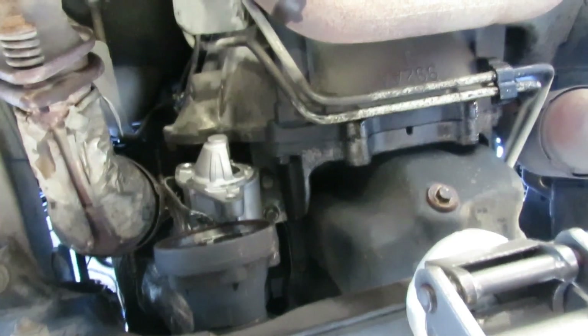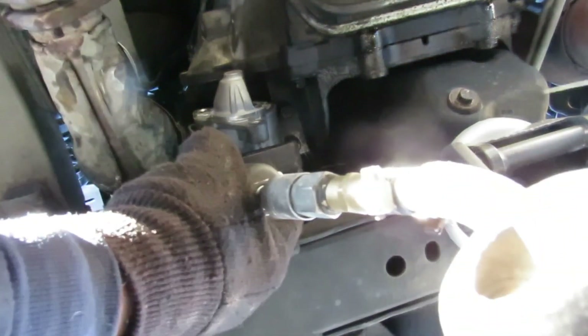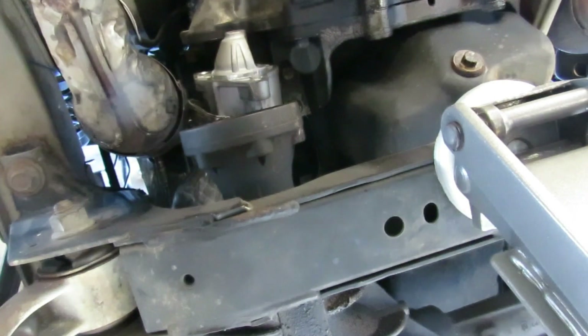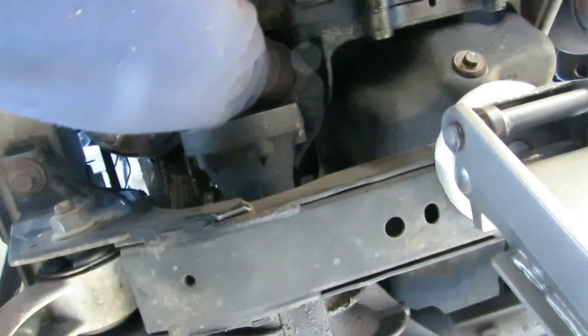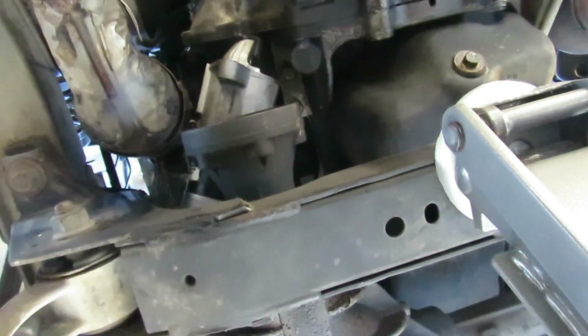Alright guys, I gotta get that bolt right there. What I got here is a 10mm deep socket. There we go - shield is unbolted. It's very important to put this shield back in there because this shield is protecting your starter. If you don't put that back, I guarantee you you're going to be replacing this starter within a year's time.